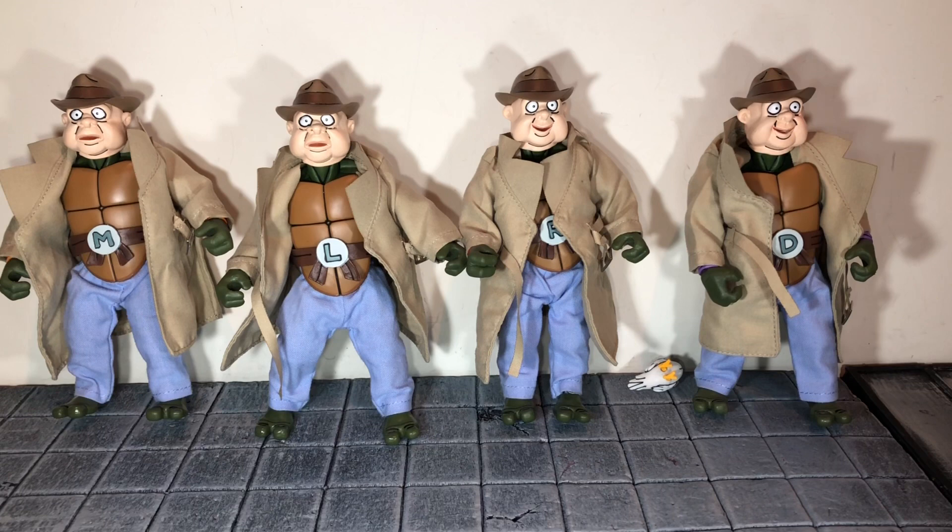Up next they come with their hat and human disguise masks, which may be NECA's best human head sculpts ever. They look really nice — they have the cartoon shading on them, and you can switch them around. Most of the accessories in this set can be swapped to each figure, so you can give them different looks and different expressions. You can swap the masks to any of the figures.